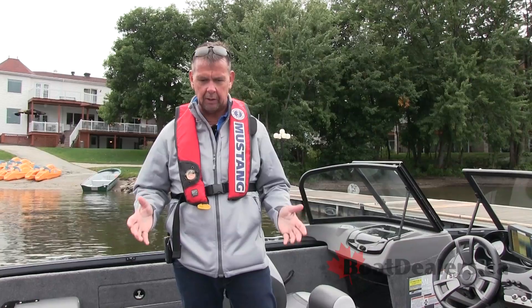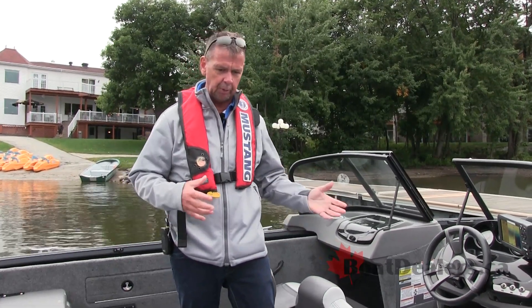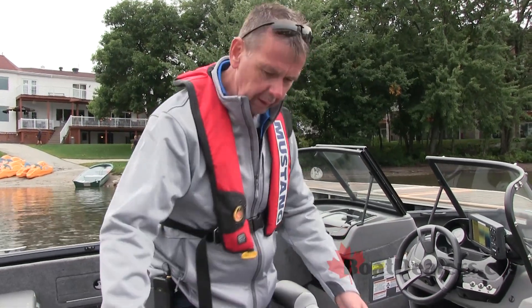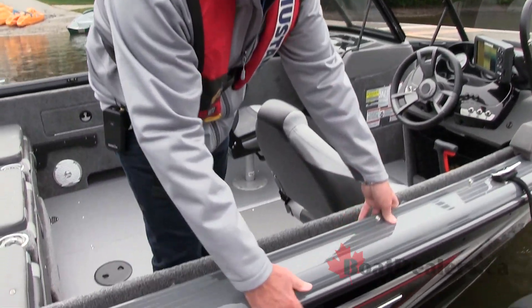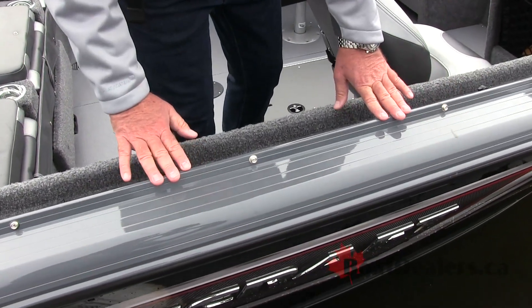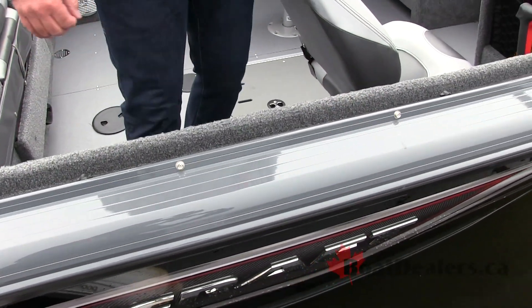One of the very first things I noticed was the color on the exterior of the boat — how perfectly the graphics blended with the rest of the boat. More importantly, how Princecraft took that urethane paint, the gray urethane on the outside, and brought it right up over the top of the gunnel, really bringing the boat package together.